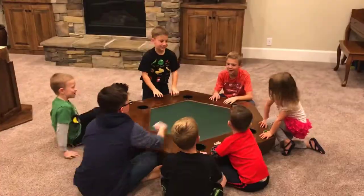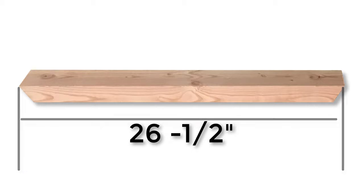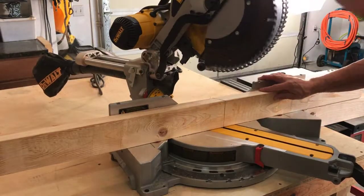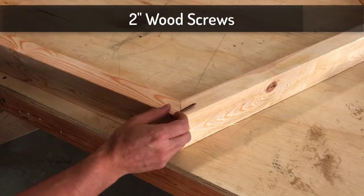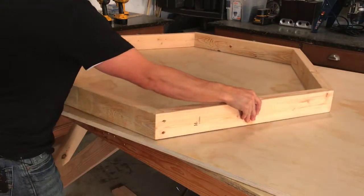The very first thing we're going to do is cut six identical pieces. This is a 2x4, cut at 26 and a half inches long, but notice that the edges are cut at a 30-degree angle on both sides. That's really easy to do on the miter saw. Then connect each one of the joints together with some two-inch wood screws.